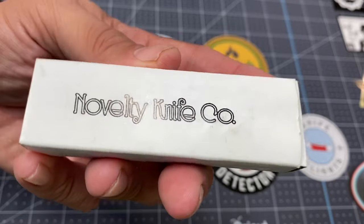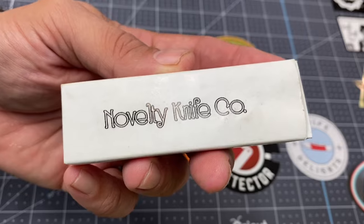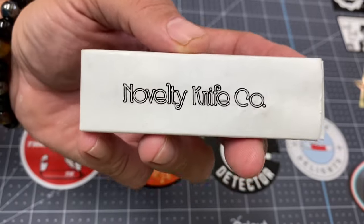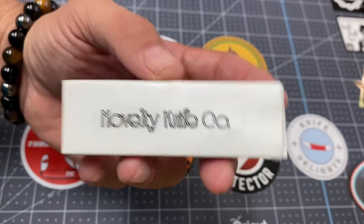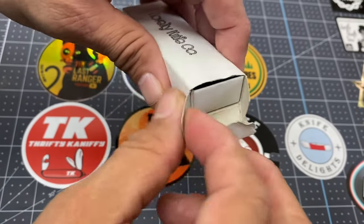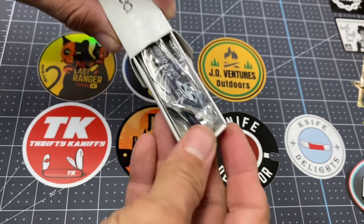What I have here today is a novelty knife from the Novelty Knife Company, and it's from a TV show that I absolutely love. I grew up watching the Lone Ranger. So let's check this out, amigos. It came in this little box right here — bought it off eBay and I didn't pay very much for this at all. I think I paid like eight bucks.